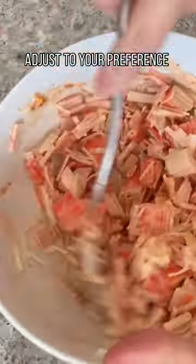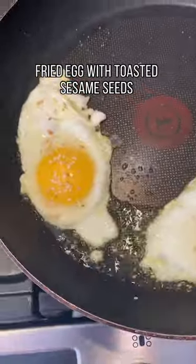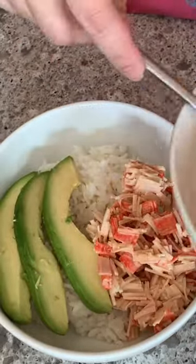For this recipe, I love making a fresh batch of sushi rice and adding a little bit of sushi vinegar in it. Some people like to sprinkle furikake flakes on top, which is Japanese rice seasoning, and some people like to drizzle a little bit of soy sauce on top.